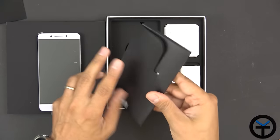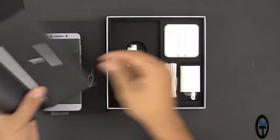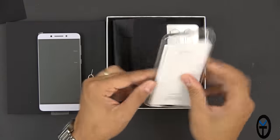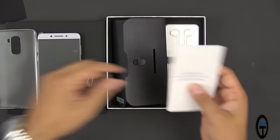The adapter is a USB Type-C to 3.5mm headphone jack plug. There's some information in the box and a SIM removal tool. And there's also a nice little neoprene case — not bad out of the box.